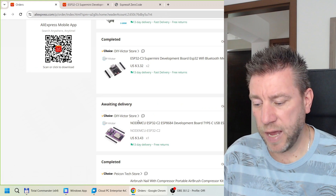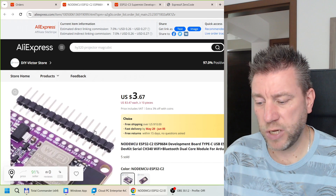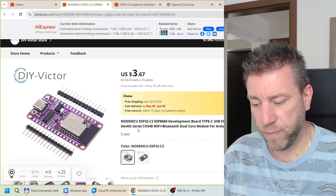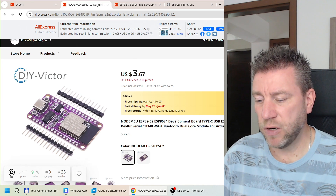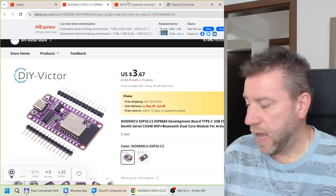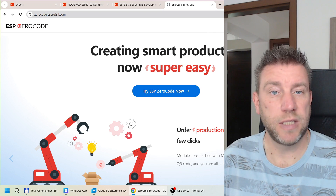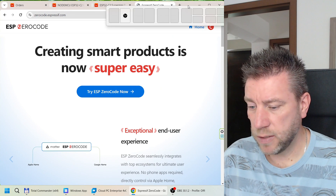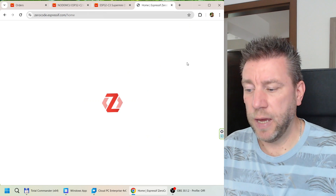I ordered from DIY Victor because they had another slightly bigger development board I'm going to use in future projects, so I combined both orders to get free shipping over the $10 USD threshold. The Super Mini was $3.77 and the bigger one was $3.67. The price varies a lot. Once you have the board, go to zerocode.espressif.com and create an account — I use my Google account to log in — and then you can create products.